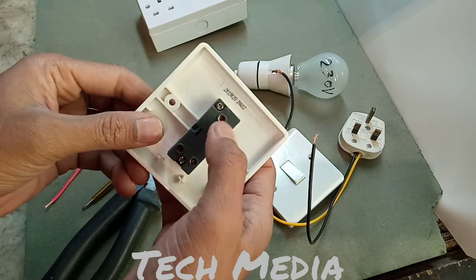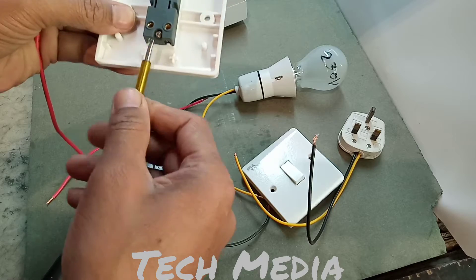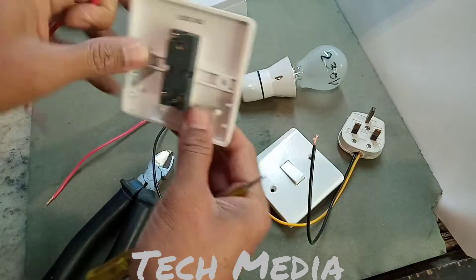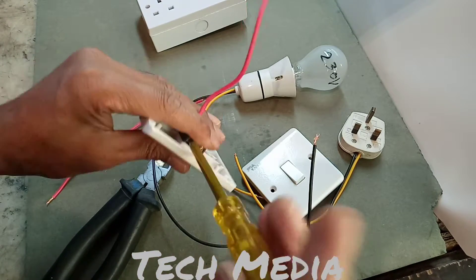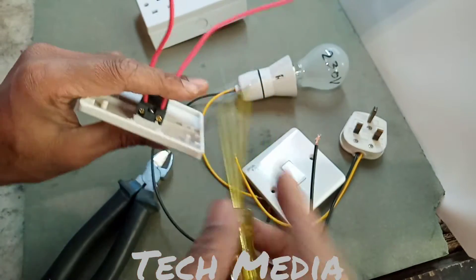A plug two-way switch has three points: one common point, L1, and L2. First, we make the connection to L1 of the first switch, and L2 of the first switch.